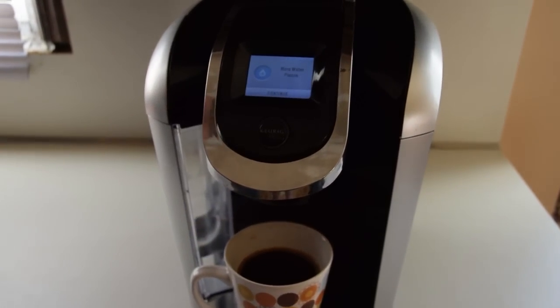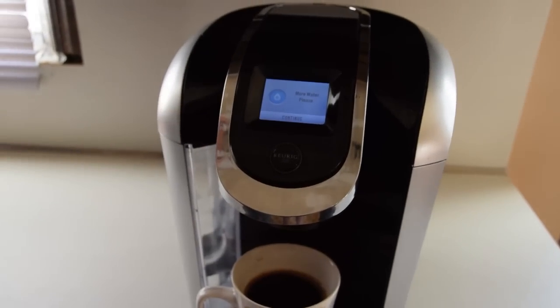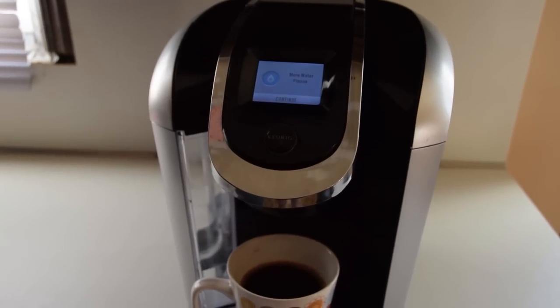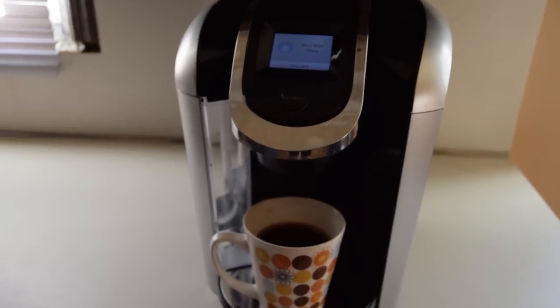So that is the review of the Keurig 2.0 Model 450. Thank you for taking time out with Impossible, where anything's possible if you put your mind, your body, and your soul into it. Take care.